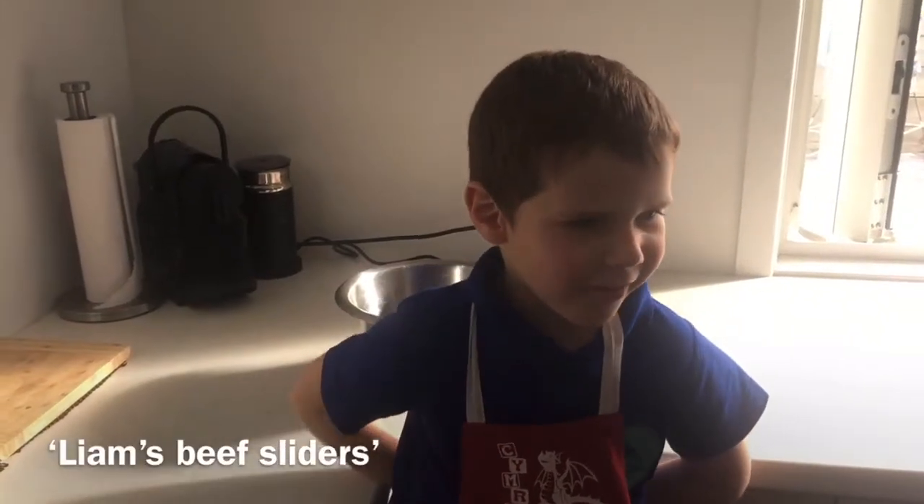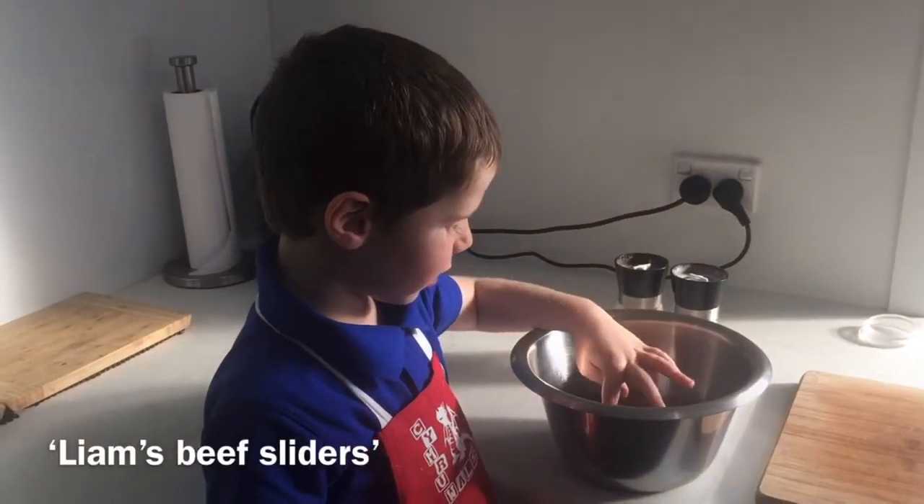Hi, welcome to Layman Billy Cook and tonight I'm making a special beef burger. First I put my mince in the bowl and now I'm going to add the salt and pepper.